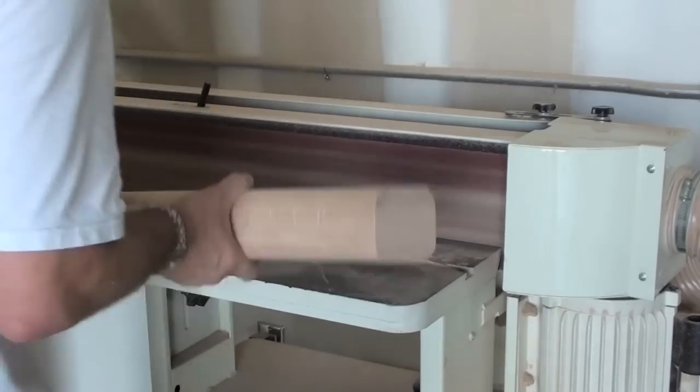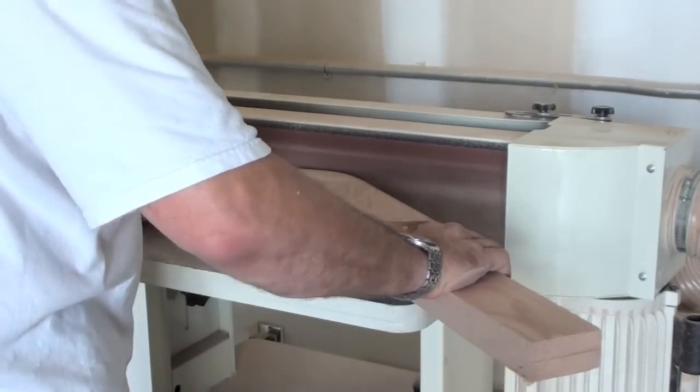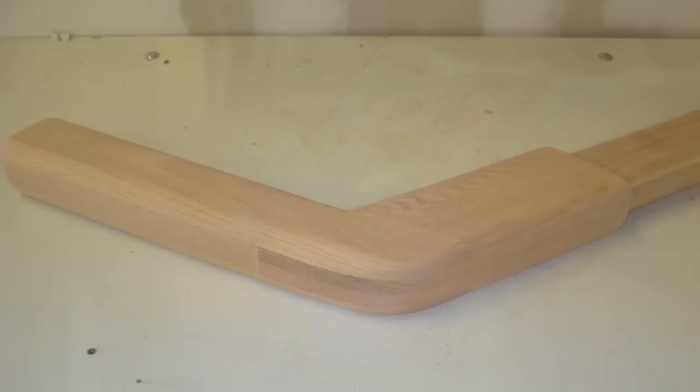After the leg has been assembled, we then sand off all the corners and round off all the edges to make sure that it's perfect for training. Our legs are so smooth, you can even train on them without wearing shoes.